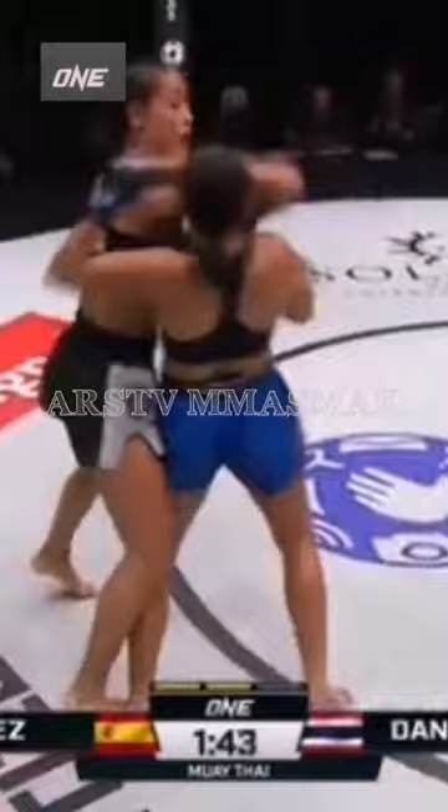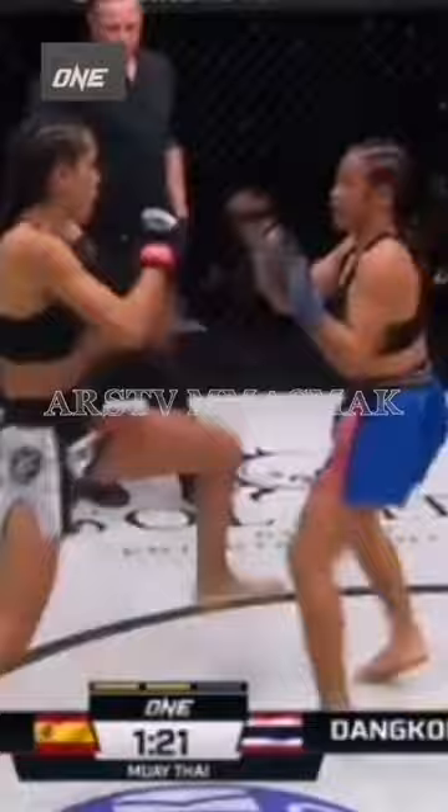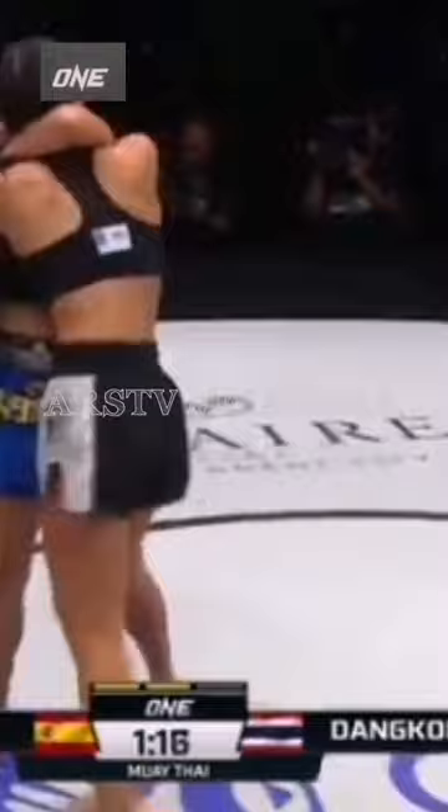All right, look at this. That push kick's working well to do for distance. And Fernandez, again, left to the right. Left to the overhand, knee on the inside from Dung Bung Fa.